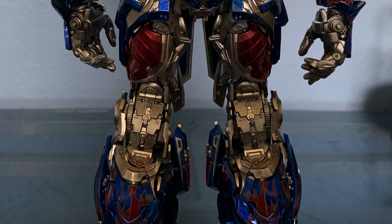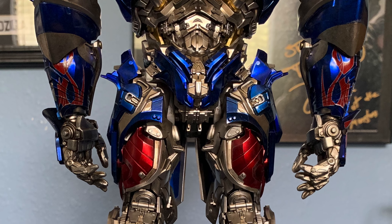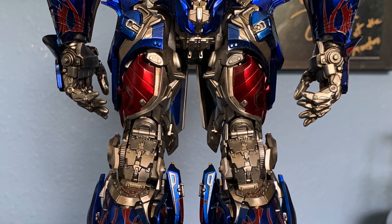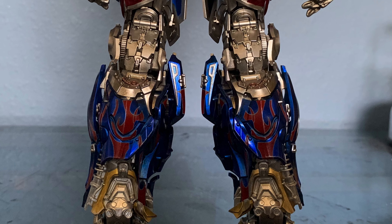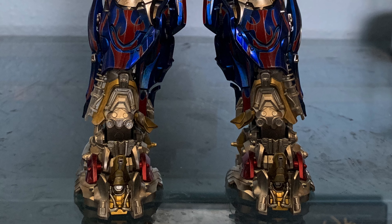It's a really good figure. It's definitely much smaller, so if that's something you might not be into, just keep that in mind. But even at a much smaller scale compared to the bigger one, all the details are practically there. The articulation isn't as strong, but you can still get this guy into some pretty decent poses.